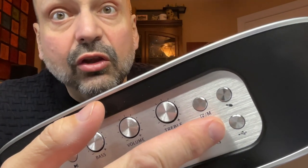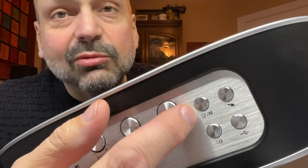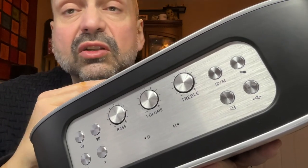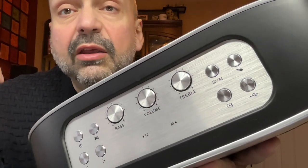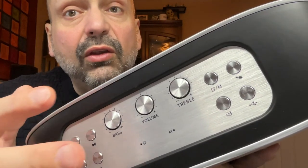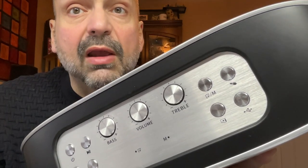TF card, U-drive, auxiliary input, and this one's kind of an exception — this is just Bluetooth. There are a couple of exceptions you may not ever use: there is a key combination that reboots the speaker, and if you long press the USB button, it puts you into TWS pairing mode.